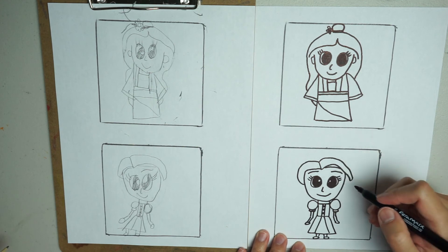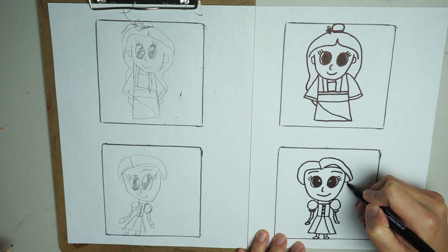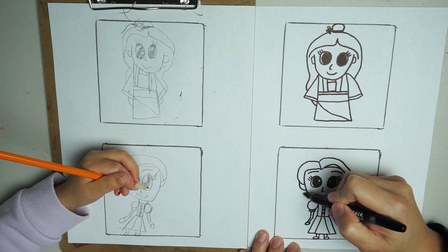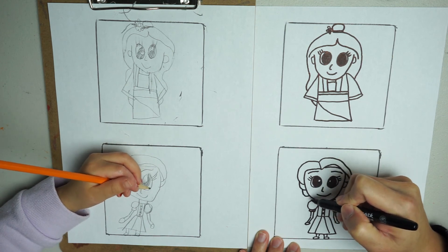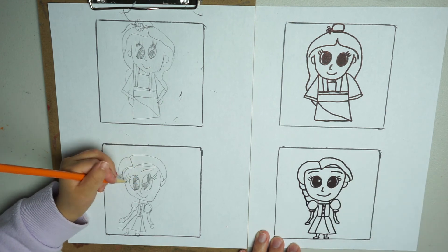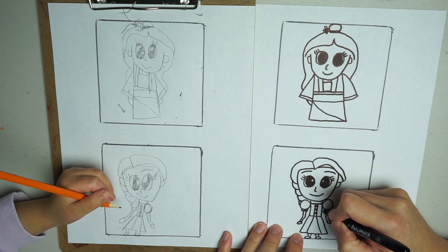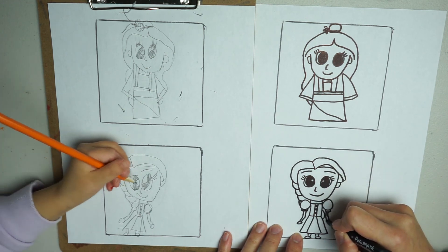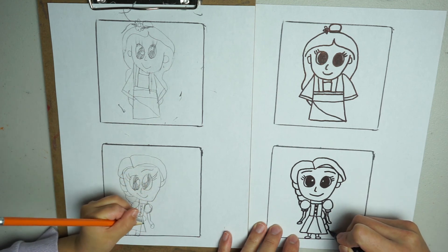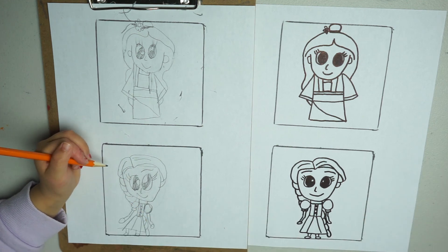And then we're going to do her hair. So she's got buns — we're going to draw a bun here on each side. Her hair is so big it goes to the other side of her dress, with buns on the other side too, and an end zone here. Alright, that's Rapunzel — let's color them!